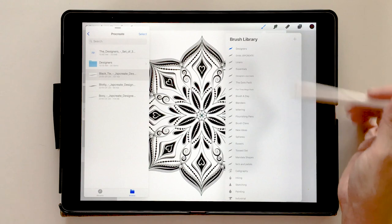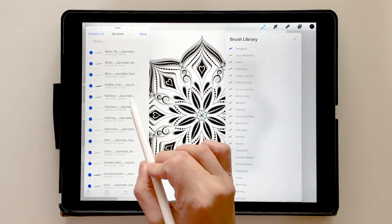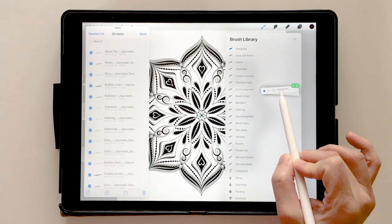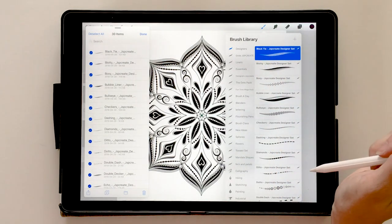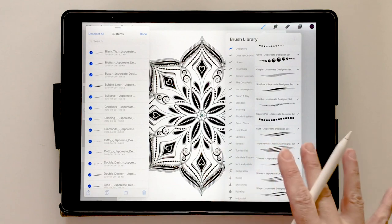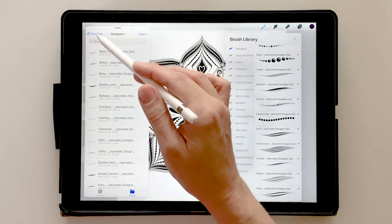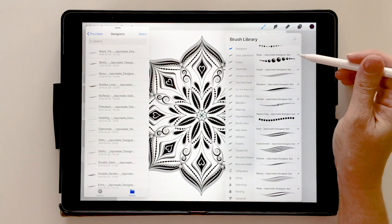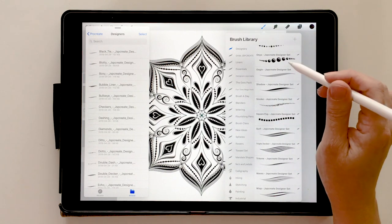Now I want to put all 30 brushes in here. I go into my folder, choose 'Select All,' then long press on any one — it brings all 30. When you drag them over the Procreate panel it goes green, telling you it's ready to drop. You drop them and all 30 go into that Designers folder. That's how you batch import. The nice thing is you have all these brushes backed up on your iPad.